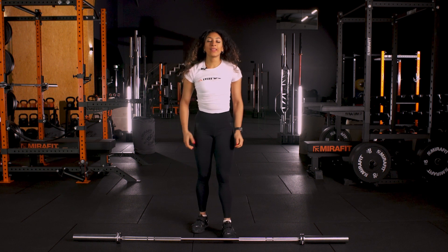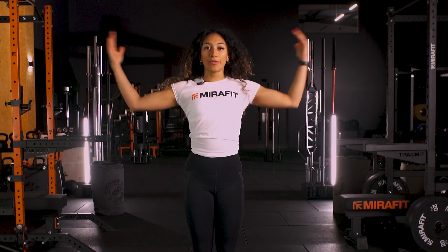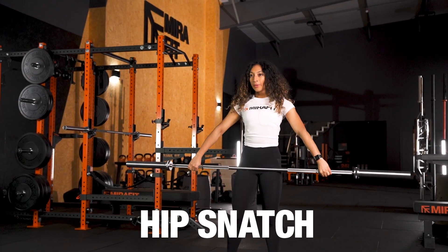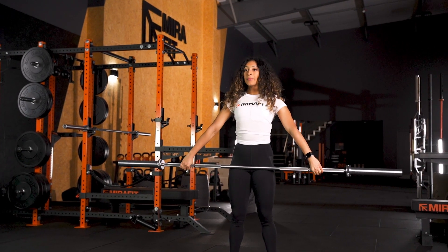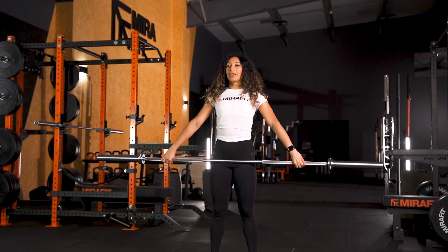Now you're comfortable with jumping and squatting out, punching the bar above your head, we're going to take the bar from behind our body to in front of our body with a hip snatch. Snatch grip — we're going to take the bar from our hips, slight bend in the knee, extend our bodies and jump underneath it.